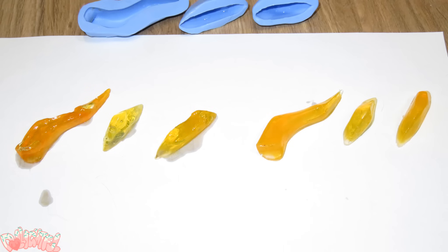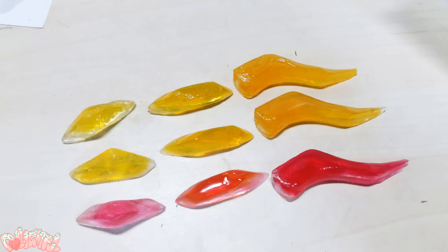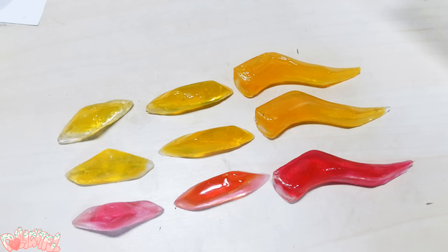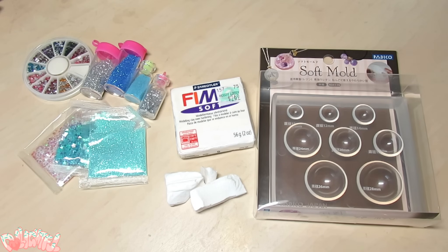Plus it took ages, as you can imagine. I worked through the night only to produce six more pieces, or two antlers' worth. It was then I decided purchasing the correct molding supplies would probably be worth my time and money. While we're waiting for supplies to come in the mail, let's make her eyes.